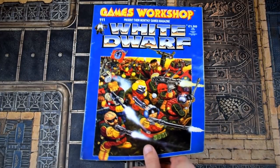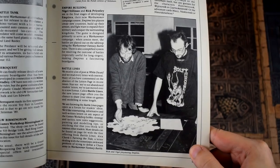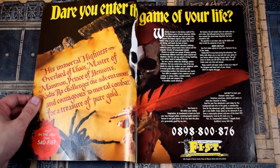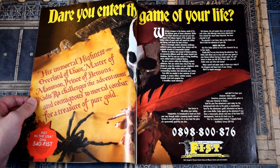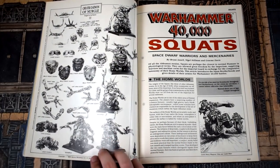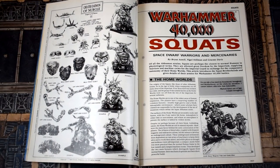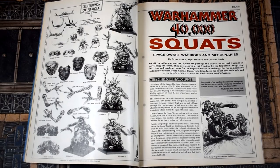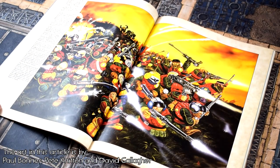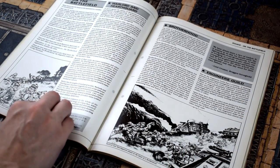Inside White Dwarf 111 from March of 1989, there was a great many wonders of the age contained therein, such as Rick Priestley in a bolt thrower t-shirt and an advert for Steve Jackson's Fist. But what we're concerned about here is the article Warhammer 40,000 Squats — Space Dwarf Warriors and Mercenaries by Brian Ansell, Nigel Stillman and Graham Davis. This article is 22 pages long, if you count the catalogue page of models at the end.